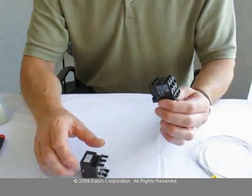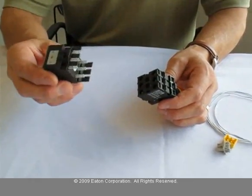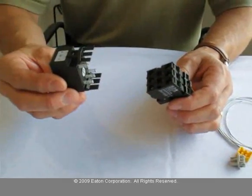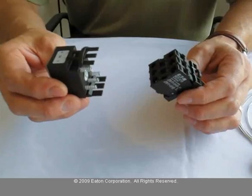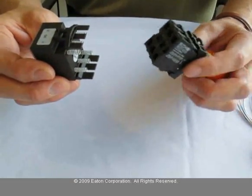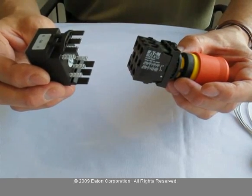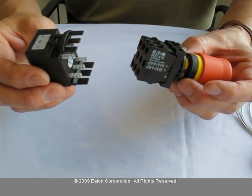OZI is a single-master multiple-slave network. All of the M22 push-button line devices are OZI slaves. To get them onto the OZI network, you need an OZI adapter. The OZI adapters are M22-ASI-S for an e-stop, and M22-ASI for the other standard push-button pilot light units.